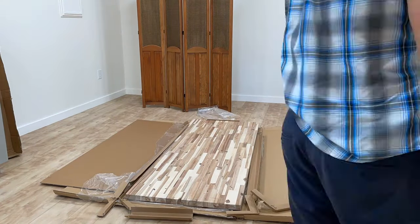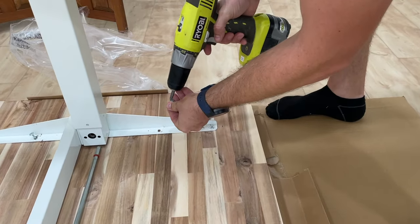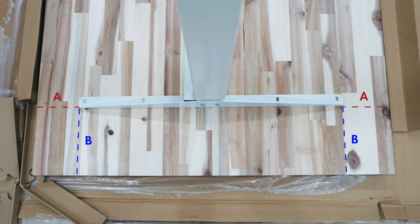Because I wanted to stain it white, there were a few more steps involved. We put the desk frame together and then screwed it onto the tabletop. Before screwing it on, we took extra time to make sure the desk frame was centralized on the tabletop — a measuring tape and a 2B pencil really helped here. As you can see from the picture, we made sure the measurement marked in red was the same for all four sides, and the distance marked in blue was also the same for all four sides.